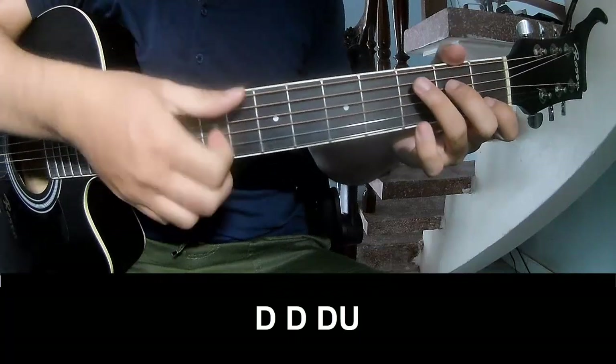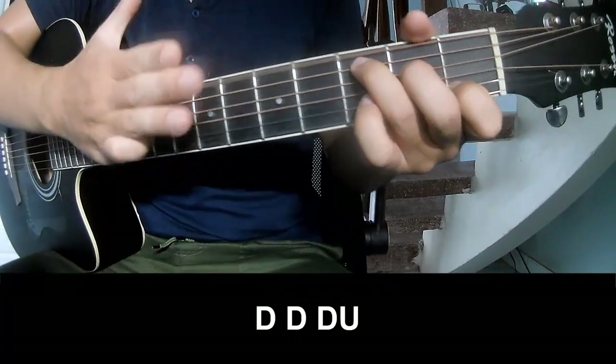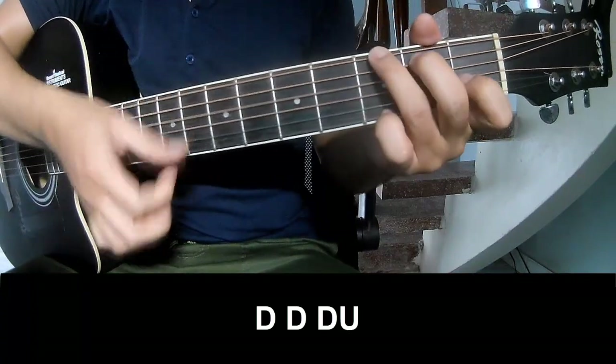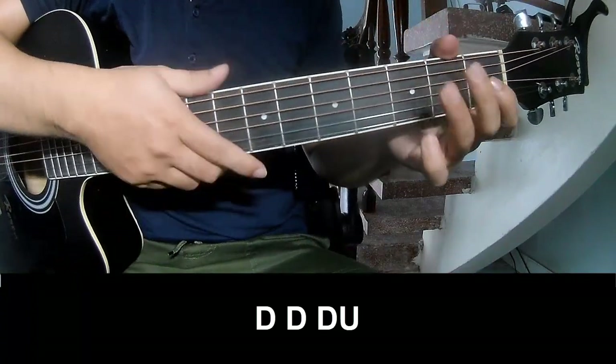Let's do the chorus. The strumming pattern to play: down, down, up, up — down, down, up. Down, down, up — down, down, down. And to play along: C.